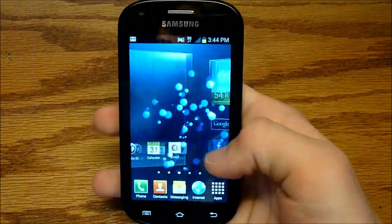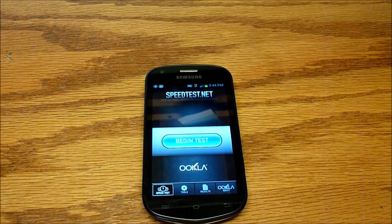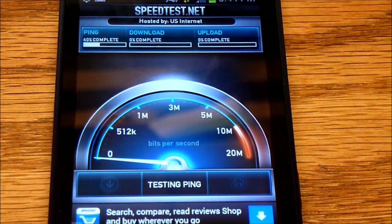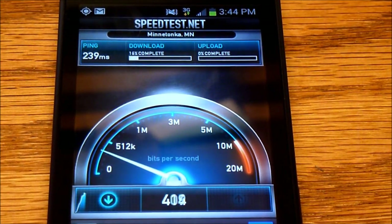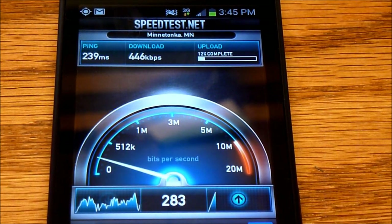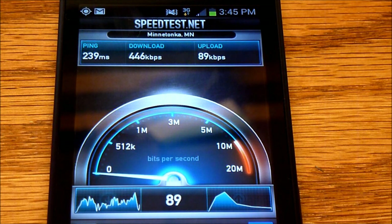Now I'll run back to Speed Test and try it one more time since it's on 3G. Not too much service here — I'm in the middle of the country. I can't expect too much, and it's about the time of day when the service may be busy. I just do this live because I enjoy watching them, but speeds will vary from place to place and time of day.